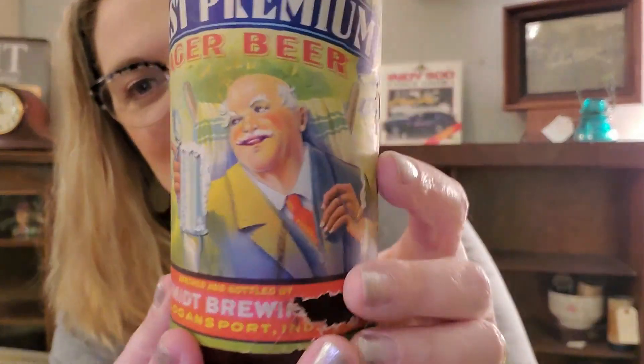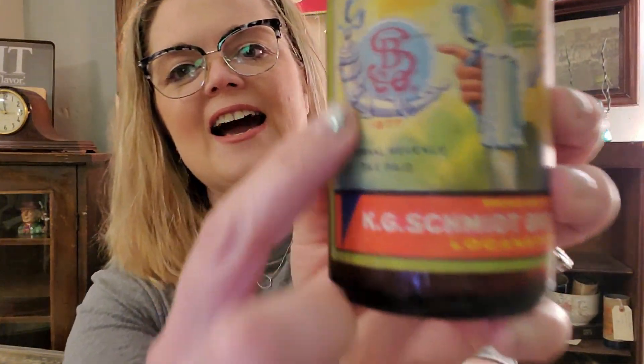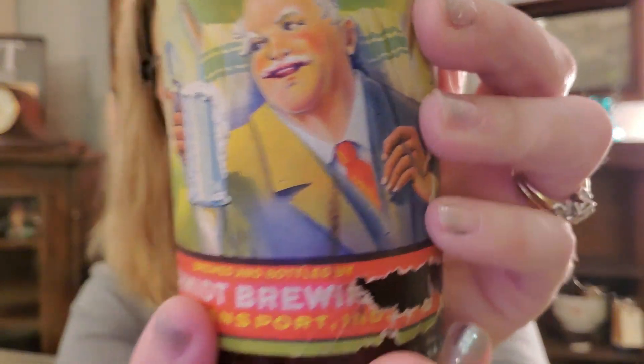This would be neat in a man cave. I have $15.50 on this bottle — it is a Schmid first premium lager beer with the paper label. Look at that guy! It also has the tax, internal revenue paid right there. It's made in Logansport, Indiana. The label does have a little bit of wear to it, but look at the graphics on that. Grandpa's having him a smoke out of a really fancy pipe, drinking him some Schmid's. I think he's neat — he has neat coloring.